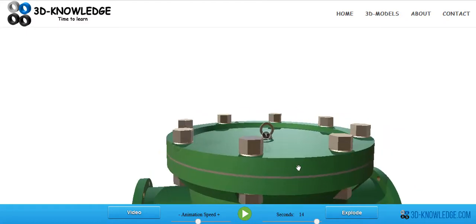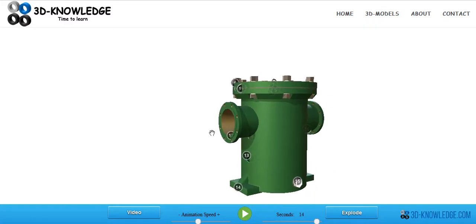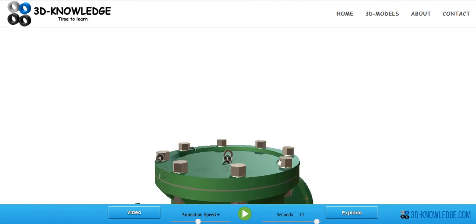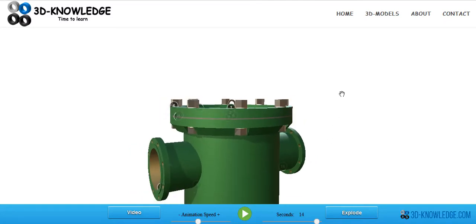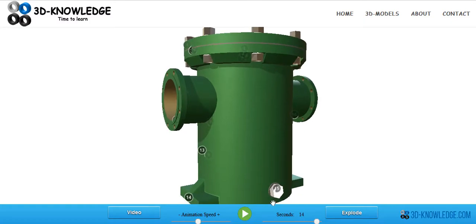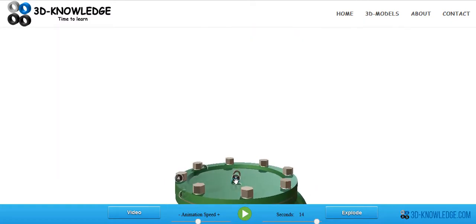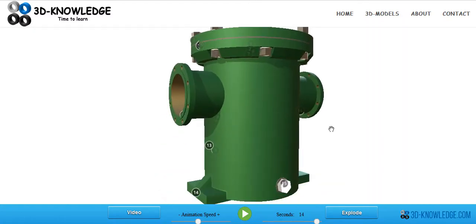So that's normally what you would do if working on this strainer: close the suction valve, close the discharge valve, then slacken the nuts and bolts off, tap the side to see how much pressure is in there. If you were absolutely certain there's no pressure, you could also open the drain at the bottom first, then remove the eye bolt at the top and allow air to be drawn in as the strainer drains.